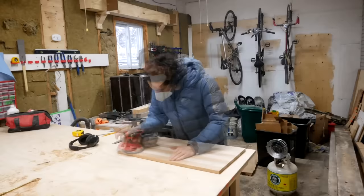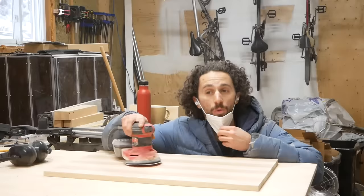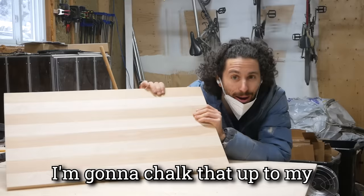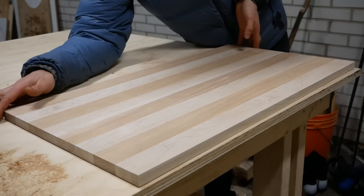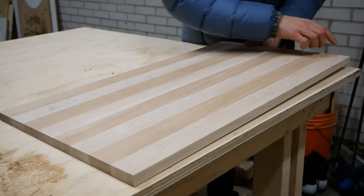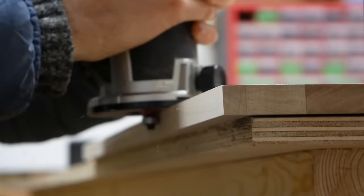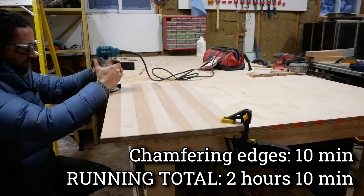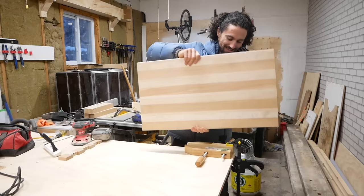That was so much faster than I expected — it only took 15 minutes to get this sanded up to 220 grit. I'll chalk that up to my good planning job and careful glue-up. That is looking awesome. I still want to add a few more details so this thing is nice enough to sell. I think a subtle chamfer around the edge will fit really well. Just in case we make a mistake, let's start on the bottom. Chamfering these edges can be a little tricky, but it's doable with some creative clamping.